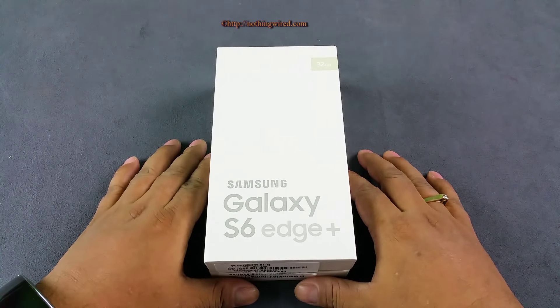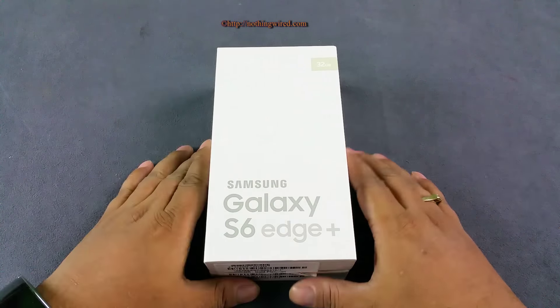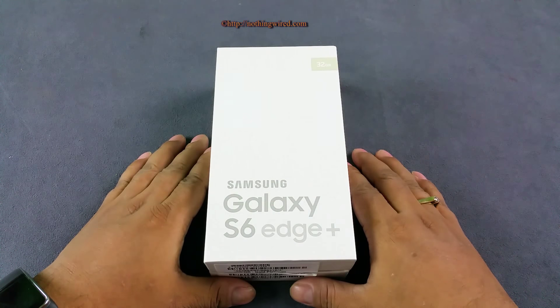Hey, what's up YouTube — you are looking at the brand new Samsung Galaxy S6 Edge Plus. We already did an unboxing video of this with all bells and whistles. If you wanna check that out, you should check out the cards that should be flashing on my screen right now.